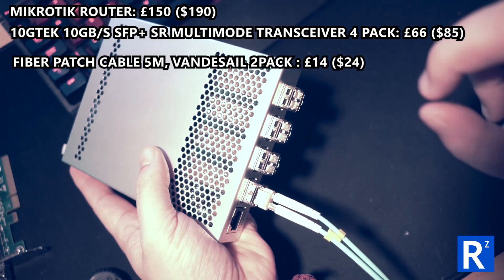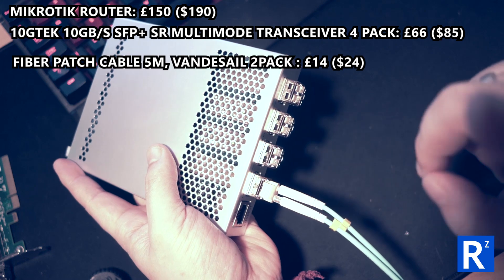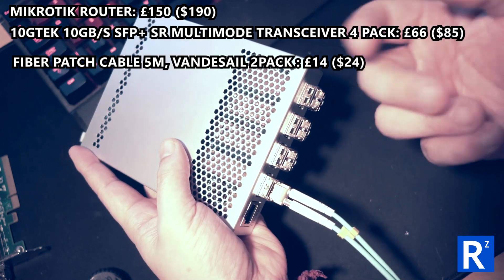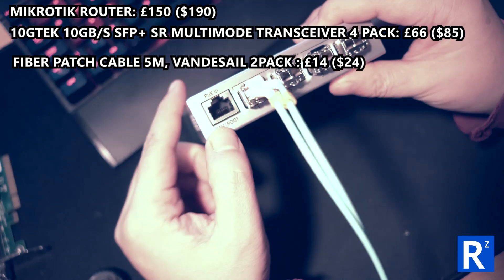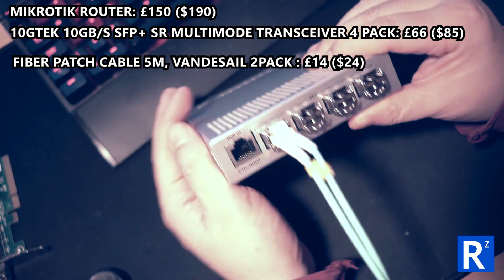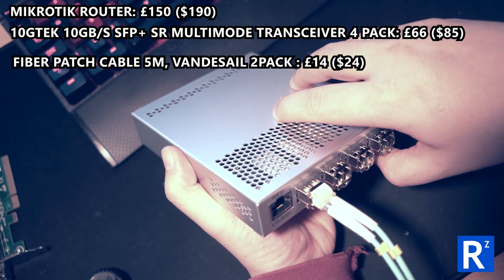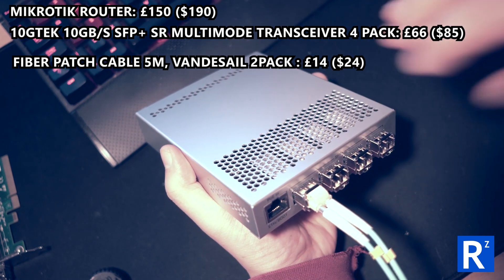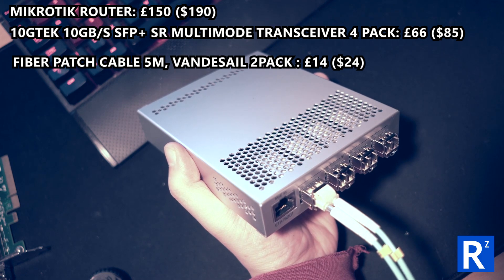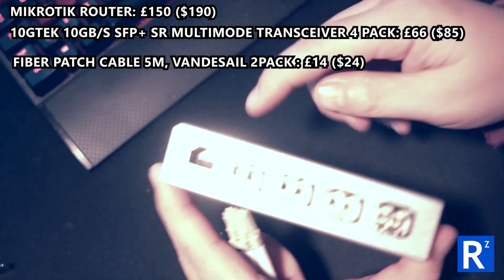So four of these are used - that one goes to my FreeNAS, that one goes to my workstation, that one goes to my Unraid server, and this one is free for now. The RJ45 ethernet port goes to the rest of my network - basically anything else - so I've got a PlayStation and a Synology NAS downstairs as well.